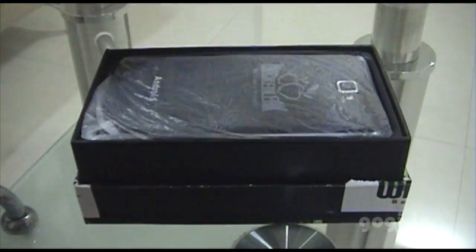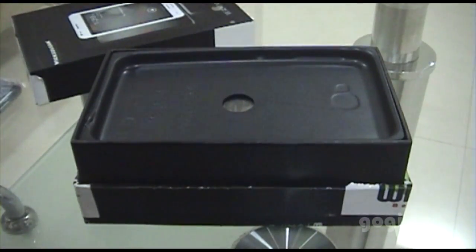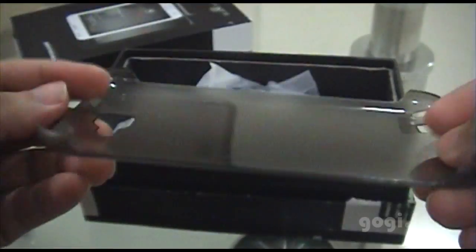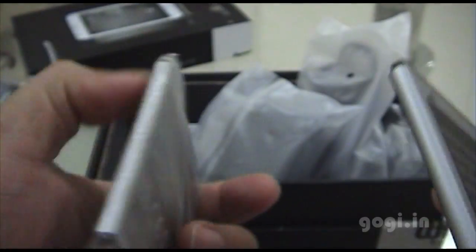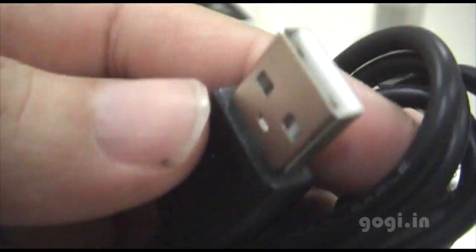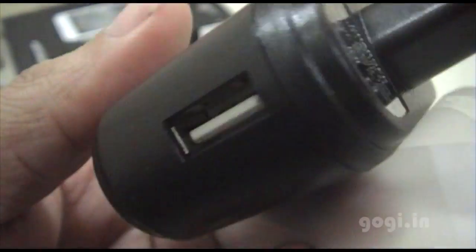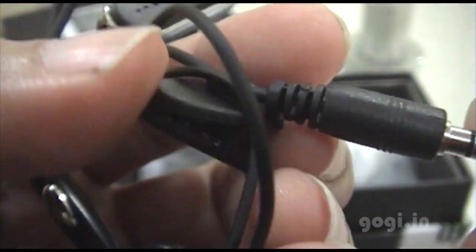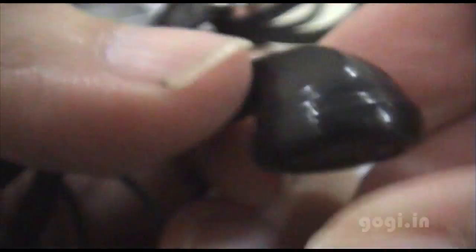512 MB RAM and 4 GB internal storage. This is the Wami Note. Inside the box there is a back cover, a 2500 mAh battery — you actually get two batteries, which is very useful if you travel a lot. There's a USB to micro USB cable, power adapter, and earphones that are decent looking and of good quality.